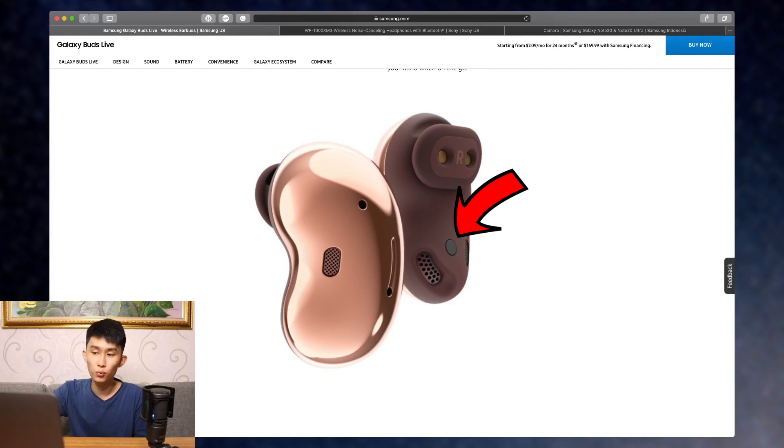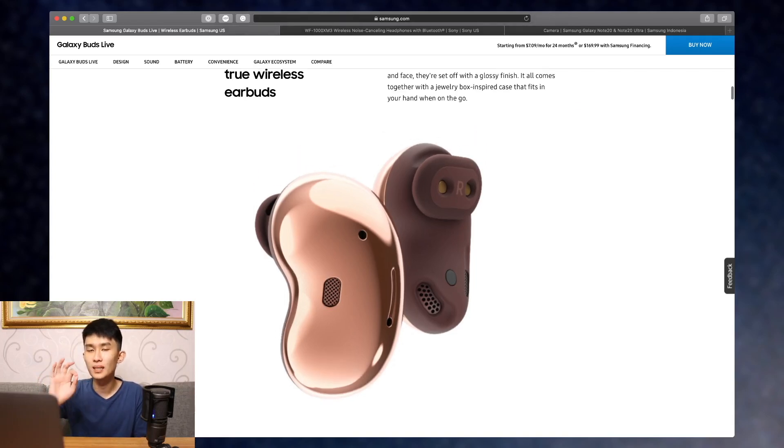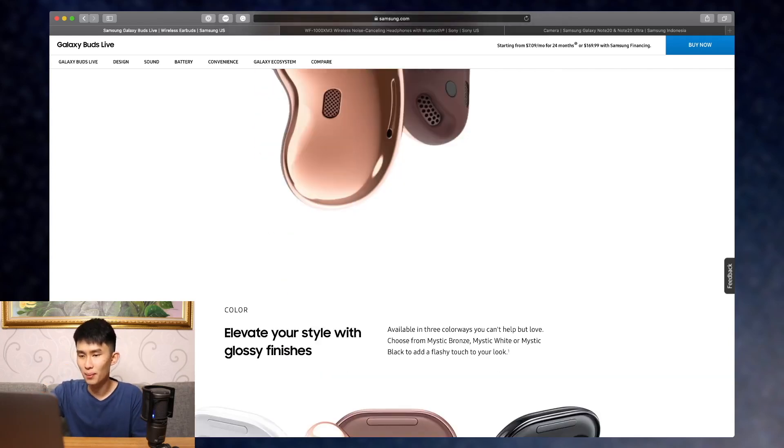There's also an optical sensor that will detect if you're wearing it or not, enabling auto play and pause. On the top there's something like a wing tip, and they give you a couple of different sizes so you can get the perfect fit. Usually half-in-ear earbuds don't have any kind of support — the support is just that plastic that goes into your ear. But now there are two kinds of supports, which I think will make this the best half-in-ear design.